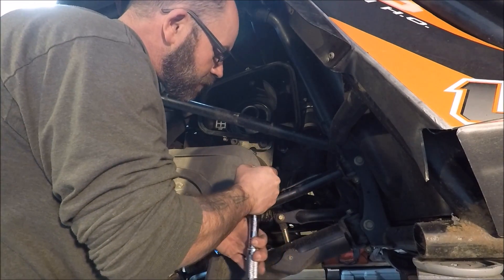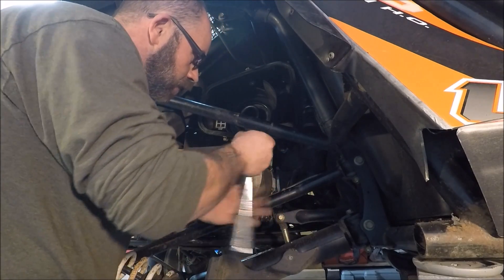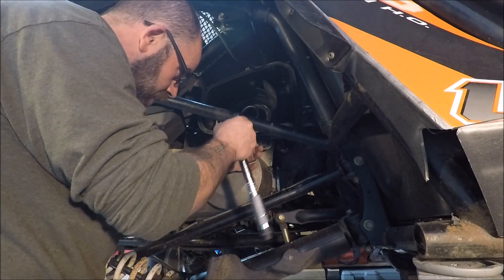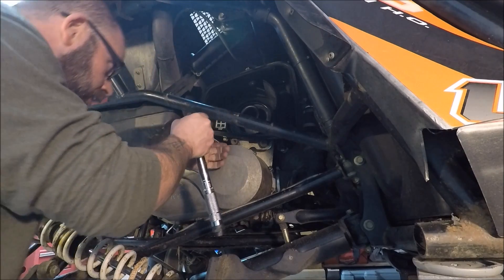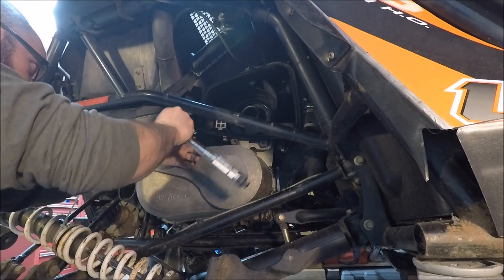I did get that extension at Harbor Freight — it's a Pittsburgh brand. Works great, still got a lifetime warranty, just like everything else — break it, bring them back to the store, all their hand tools.